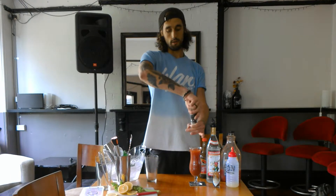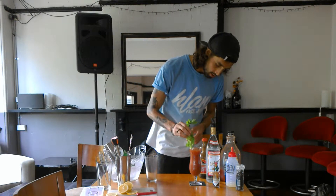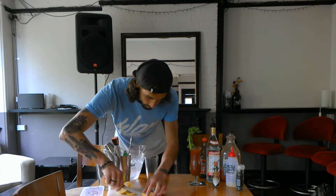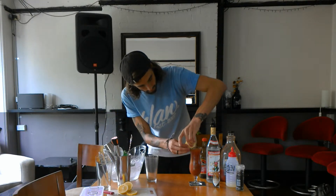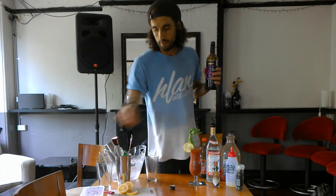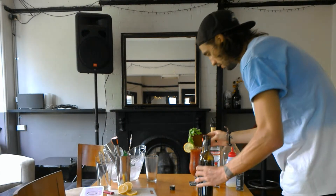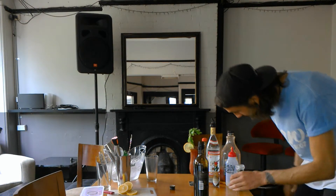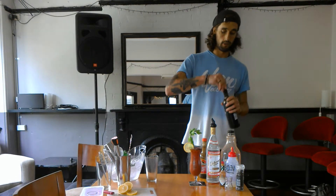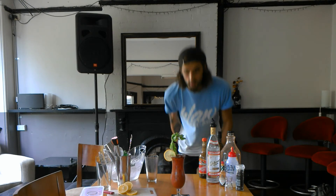I'm going to finish it off just with another good crack of pepper in the top. You can add a little orange, you can add a celery stick, a lemon wheel. And then we finish this off especially just with a touch of red wine — pour it in, just under 50ml, and knock it in the top. It gives it a cool look. And there we are — that's the Bloody Mary. It looks bloody smart in this.